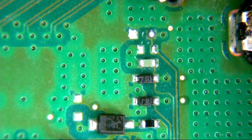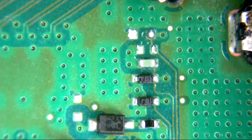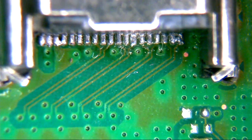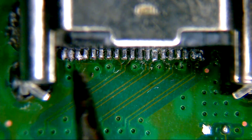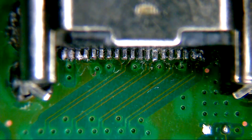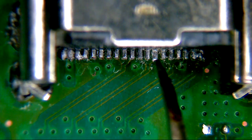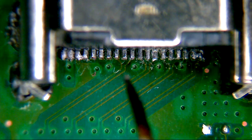We do have that missing protection diode there which everybody seems to knock off. Those two pins are bridged, those two are bridged, those two are bridged. But the most interesting one is this pin here which actually isn't a pin at all because it's been snapped off.